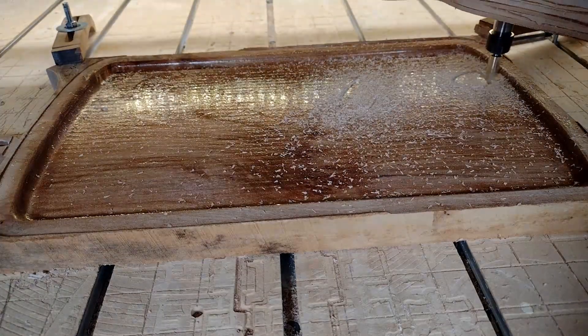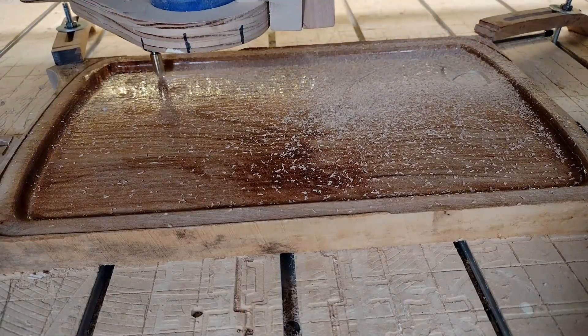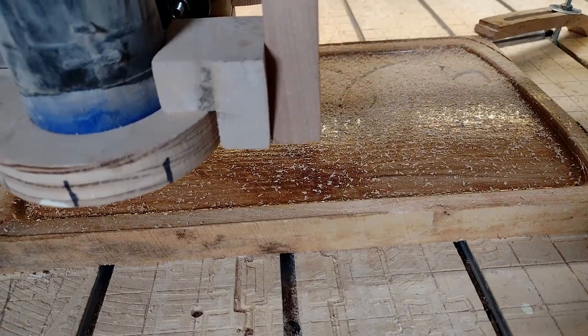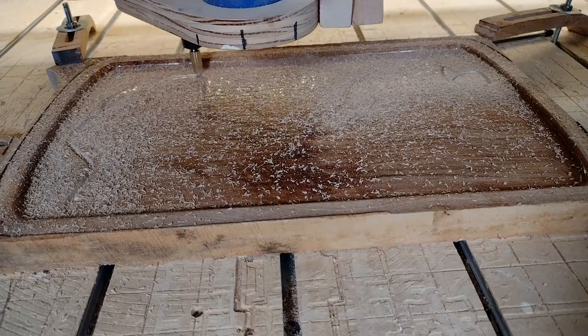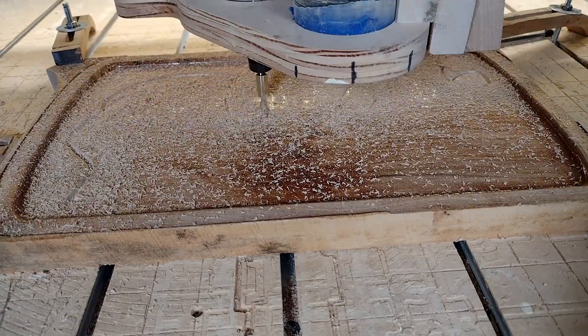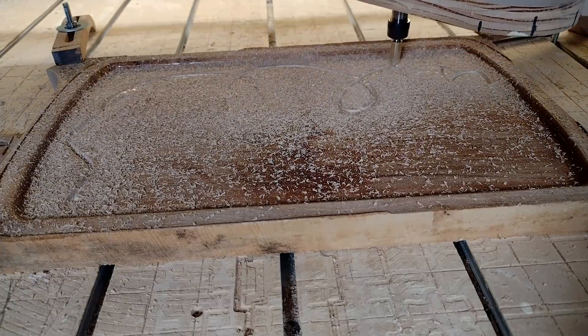Now I'm doing the toolpath that will be the first one filled with epoxy. This one will be the black coloring, which is the strand of lights. The depth is 0.1 inches deep. There is a specific order I want to use for cutting these toolpaths — black is the first one, and eventually there will be lights cut into the black later.